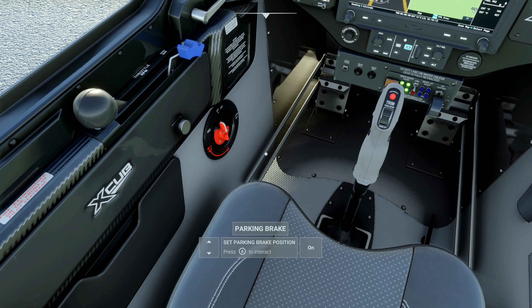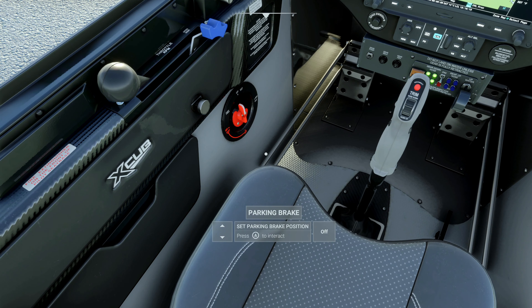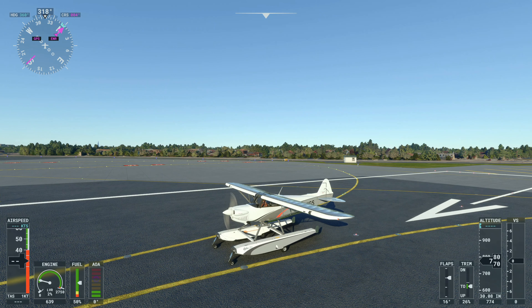The first thing we need to do here is turn off the parking brake. It's a little confusing to find on this plane — it's actually right there, a very strange layout. We'll go ahead and throttle up and get on our way.